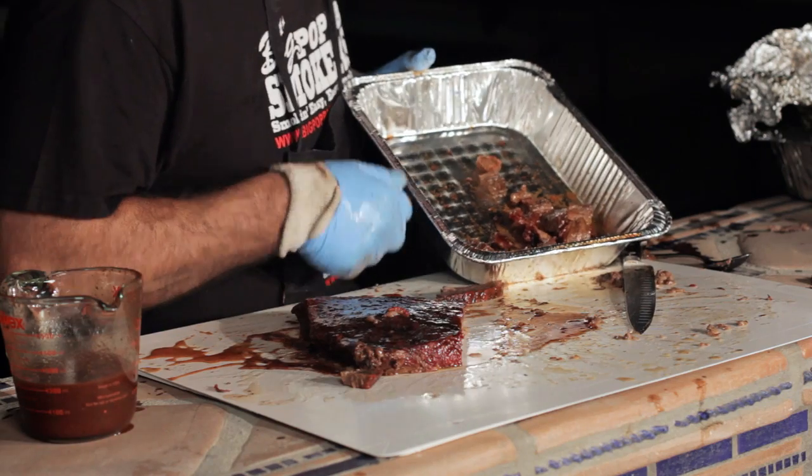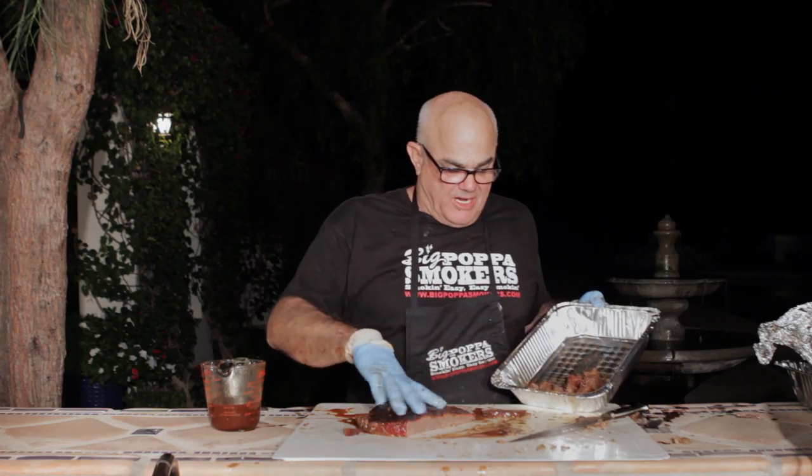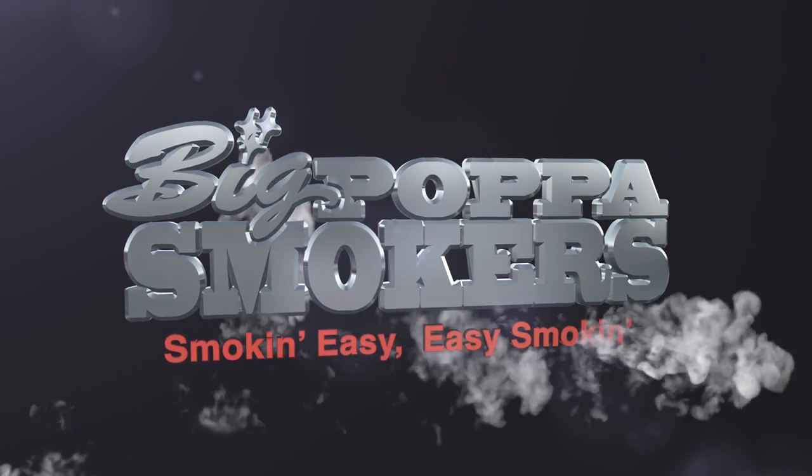Finished the burnt ends — here they are. I like them. I can squeeze them. Perfectly rendered. There you have a nice little brisket plate. Smokin' easy, easy smokin' — that's our slogan.